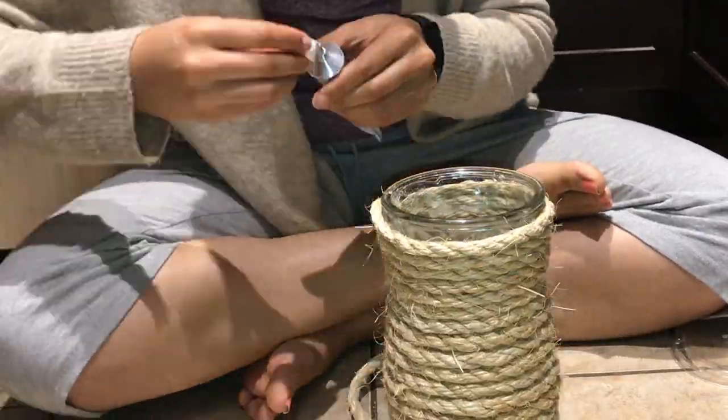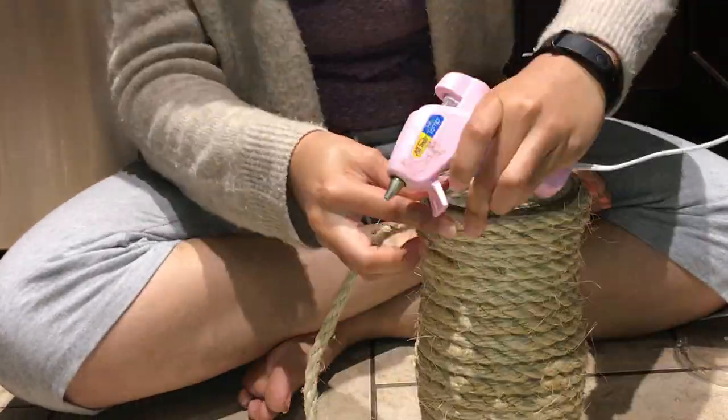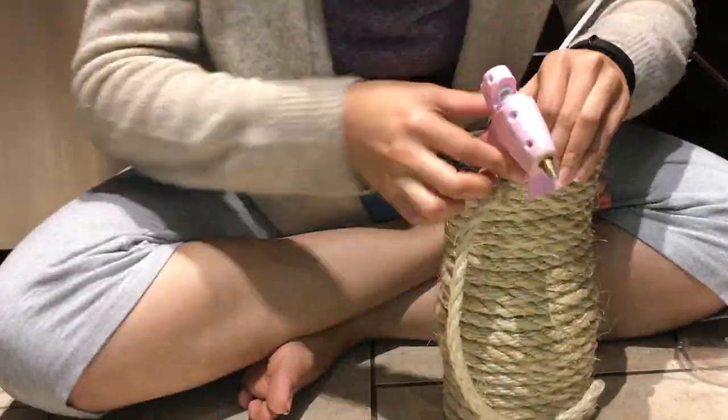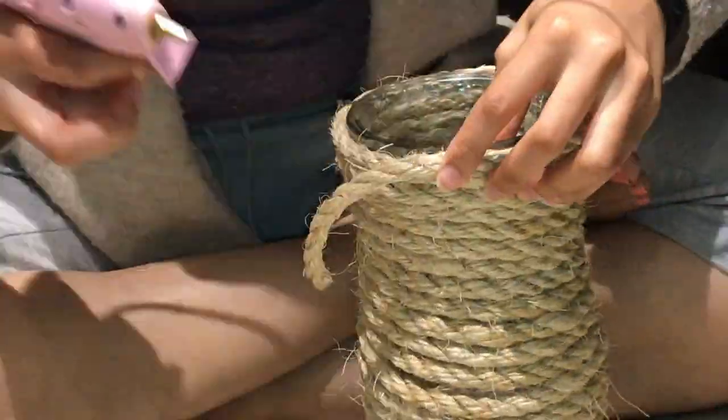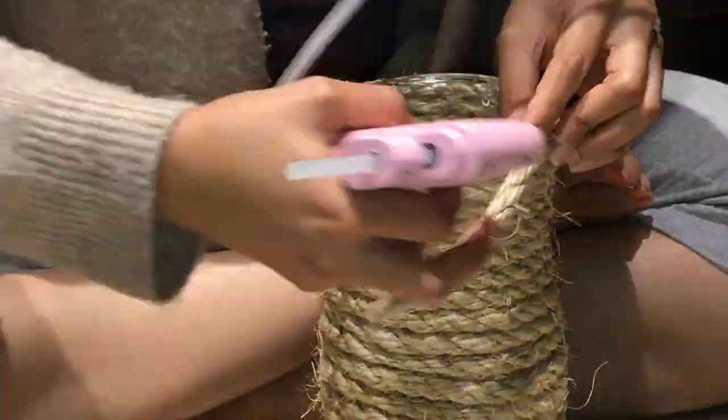I'm getting to the end here, and again I'm adding more E6000 to make sure that it's going to last, as well as hot glue so that the E6000 has time to dry.